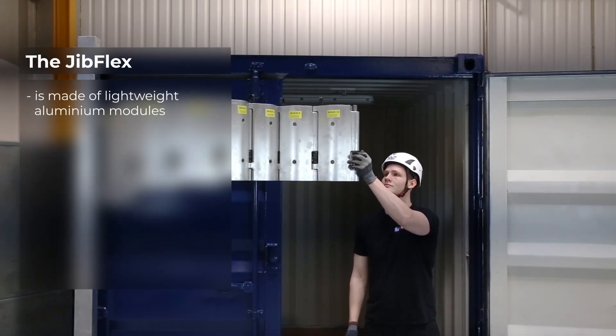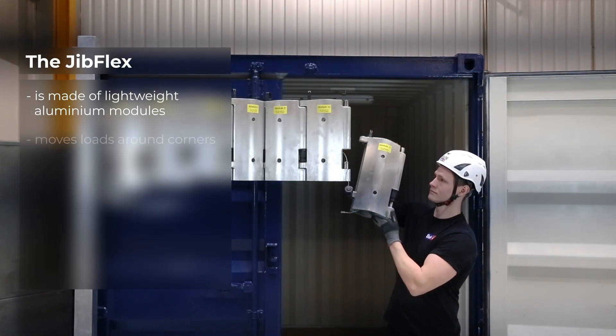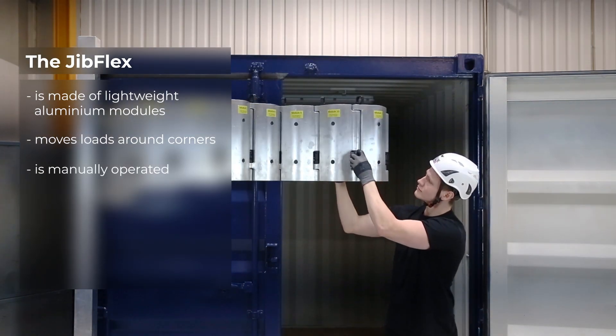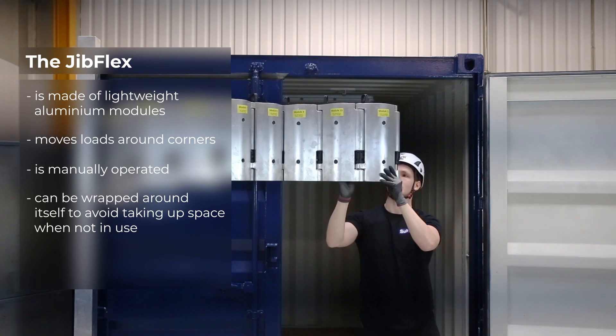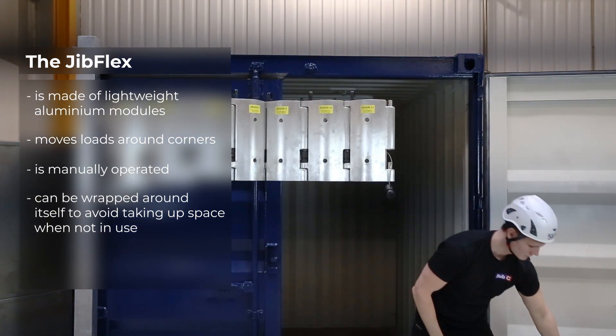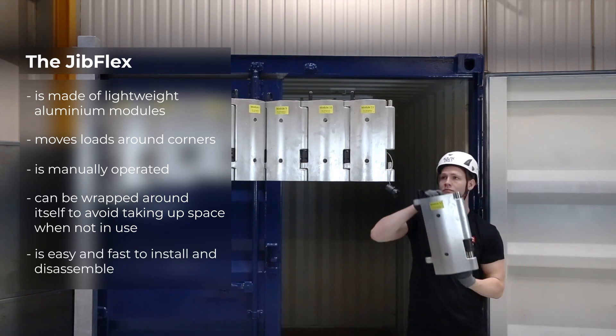The Jib Flex is made of lightweight aluminium modules, moves loads around corners, is manually operated, and can be wrapped around itself to avoid taking up space when not in use. The Jib Flex is easy and fast to install.